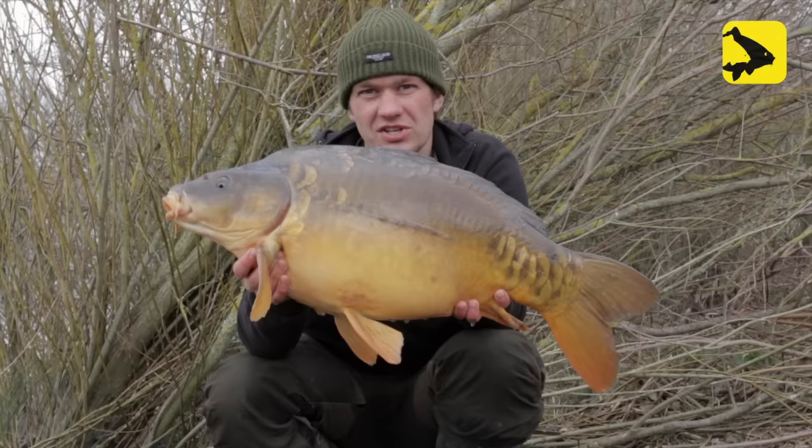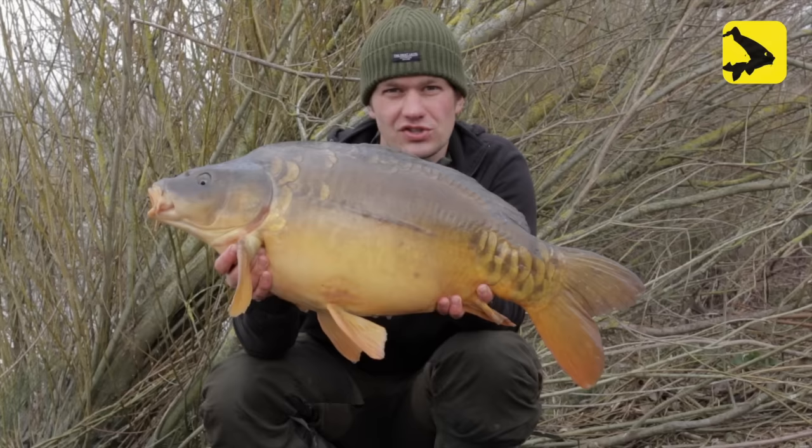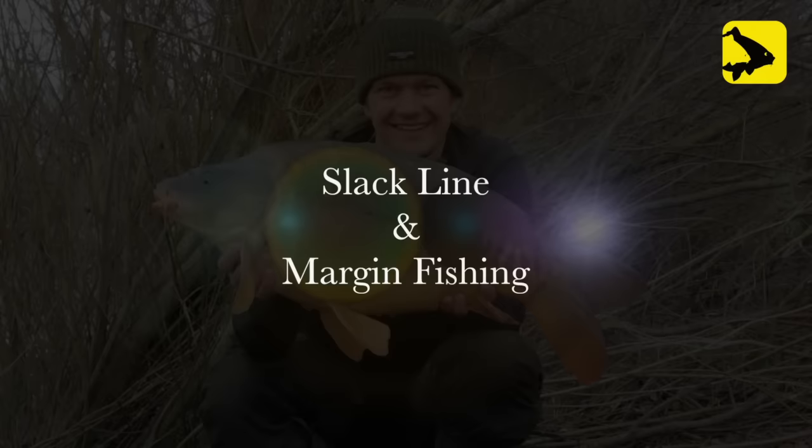Here we go Avid Carpers — another cracking mirror caught at long range. Fishing the bobbins hard to the top, I managed to get a big drop back that registered nicely on the new bobbins. And here we go — a nice fish, just under 20 pounds.